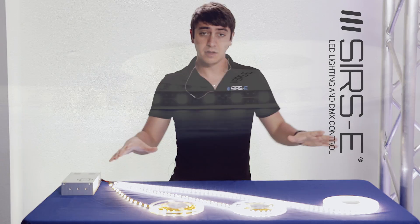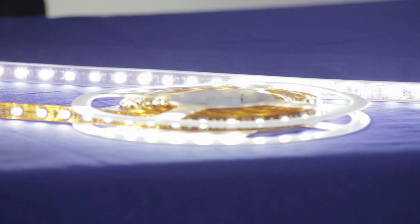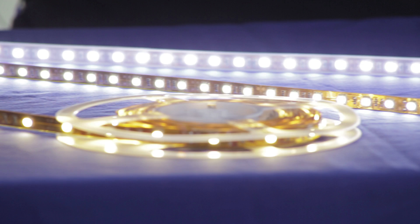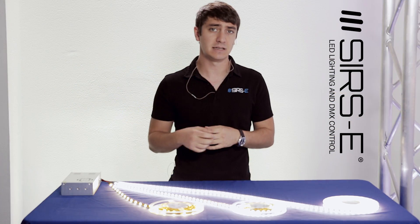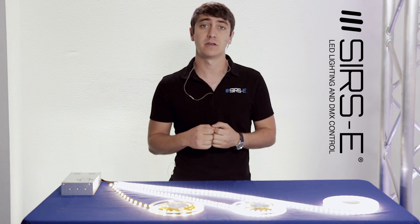So yeah guys, here they are as you can see, and we have them available in all the variations. So if you have an application in mind that needs waterproof, double density, warm white, whatever it is, just let us know and we can hook you up with the right stuff that you need.